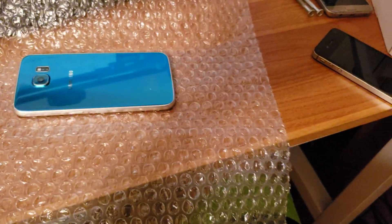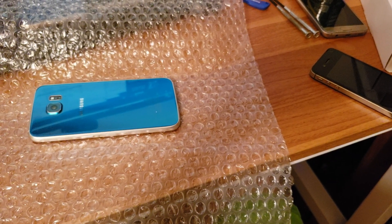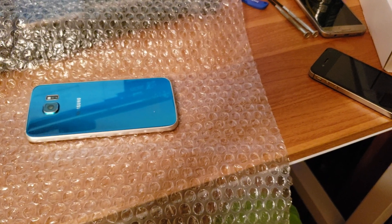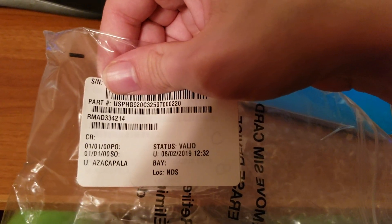I believe this card has all the phone's information on it. I don't think this has — okay, that's the serial number I think. And that's some type of part number.